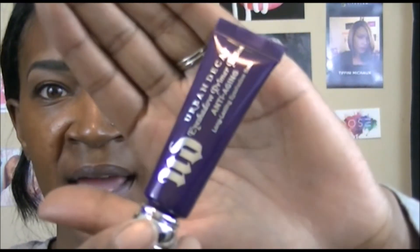Next I'm going to prime my eyelids using the Urban Decay Anti-Age Primer. Right off the bat, this one is a lot more moisturizing than the original. I really like this one — if you're somebody that has dry eyelids, try the Urban Decay Anti-Age. I really, really like it.